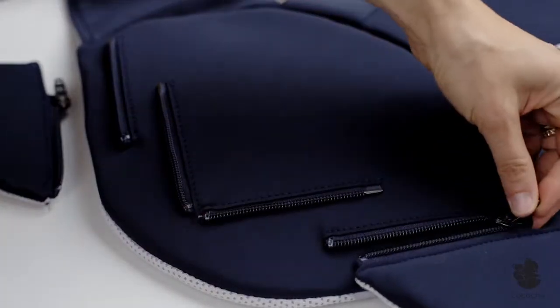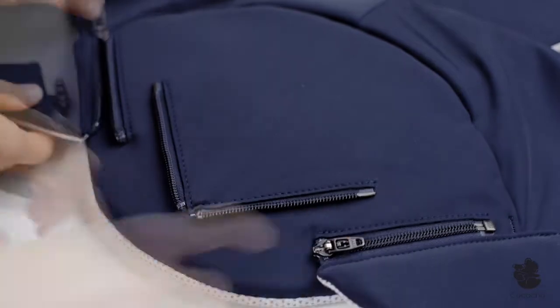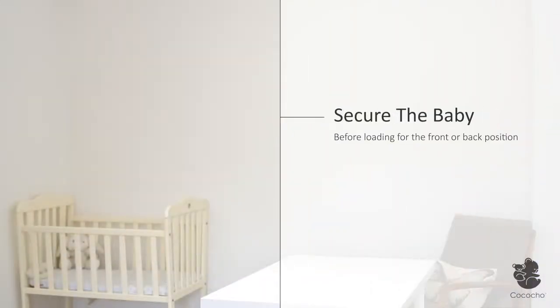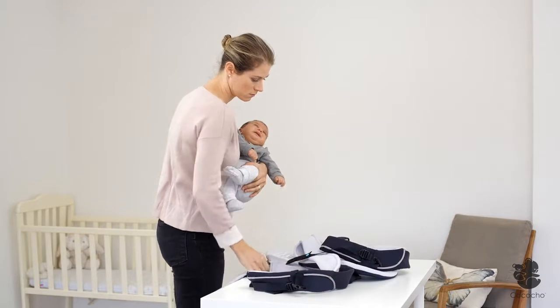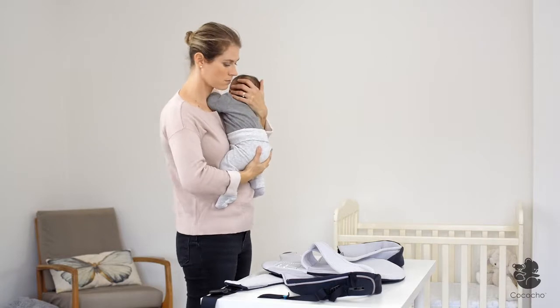Connect the waist belt to the zippers according to your baby's suitable development stage. When using the Cococcio baby carrier, you should secure your baby before loading. Spread the carrier inner side up on a dresser, table, mattress, or any other safe surface.